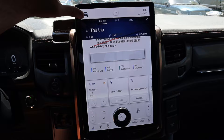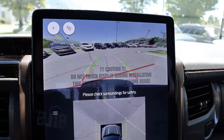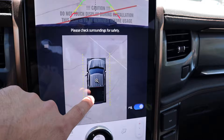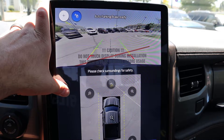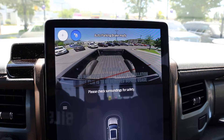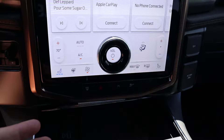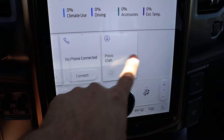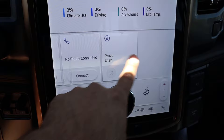Here is the infotainment system for the Lightning. Popping it into reverse, we have a backup camera with trajectory lines that turn with the steering wheel, a zoom function, and a bird's-eye view where you can zoom to different angles. There's also a view of the bed — super solid 360-degree camera system just like the regular F-150. On the lower portion of the infotainment, there are controls for heated seats, cooled seats, dual-zone climate, radio, and phone functions. If you've been in the new Mustang Mach-E this will be very familiar.